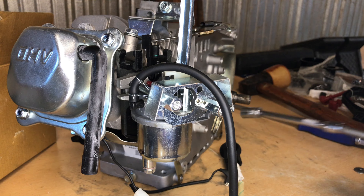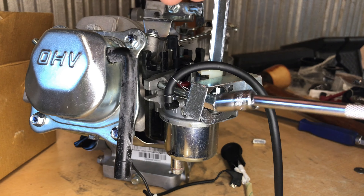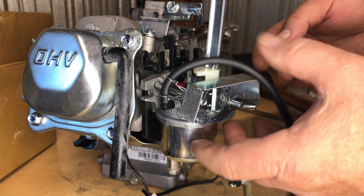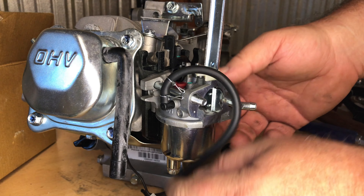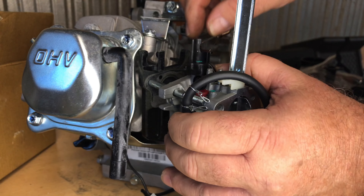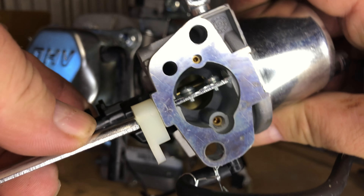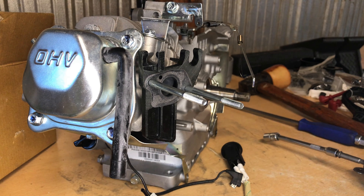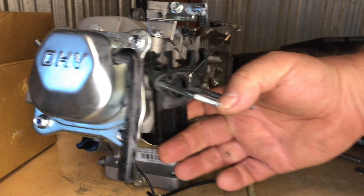This carburetor is another thing that's going to go. I think the 179cc may use the same carburetor as the 79 and 99cc — I'm not certain, don't quote me on that. When I get it off, I'll show you the venturi bore on this carb — it is very small. You can see the difference between where the butterfly is at on the throttle bore and that venturi down in there. There's not much hope for performance out of this carburetor.